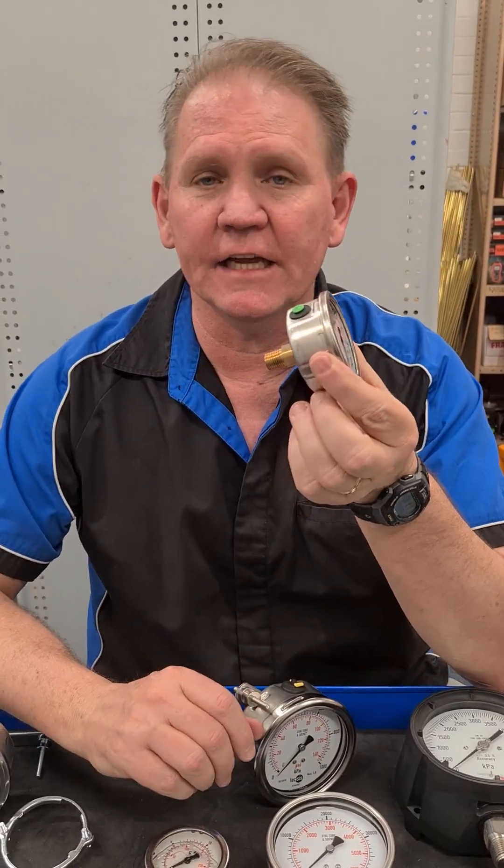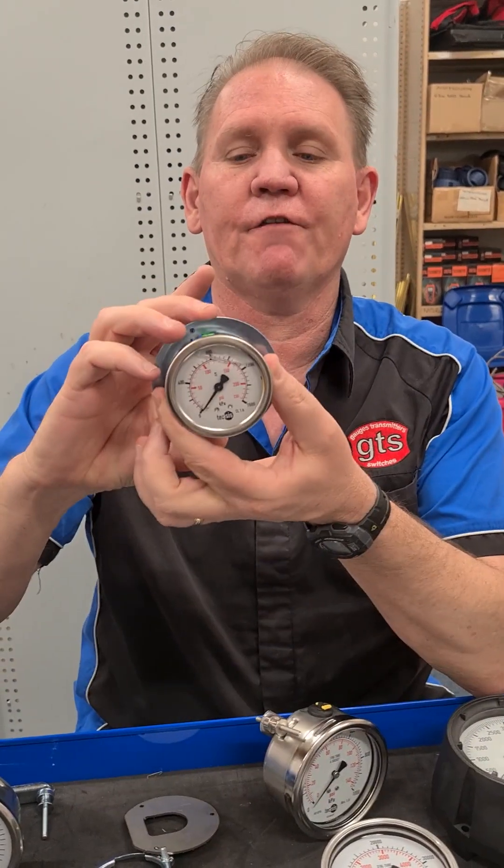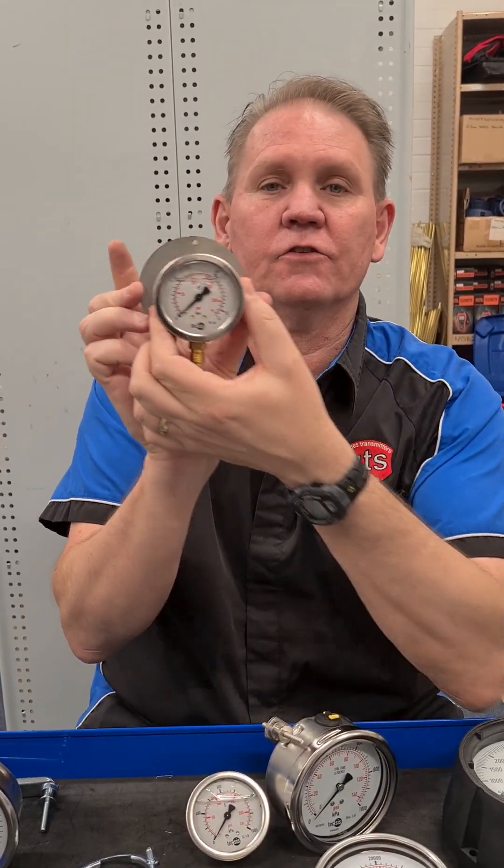When you have a rear entry gauge, there are three ways to mount: they can be direct mounted, they can mount with a clamp, or we can push a three-hole front flange on the gauge. For a bottom entry gauge, you can always have a rear flange — we get a flange welded and that's screwed into a wall.